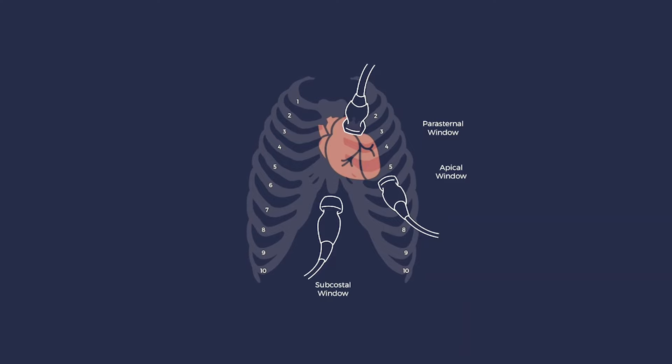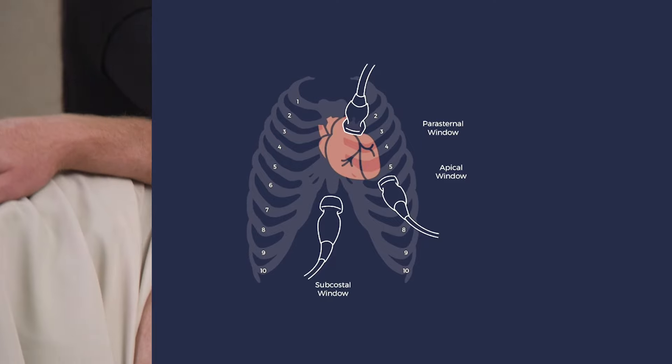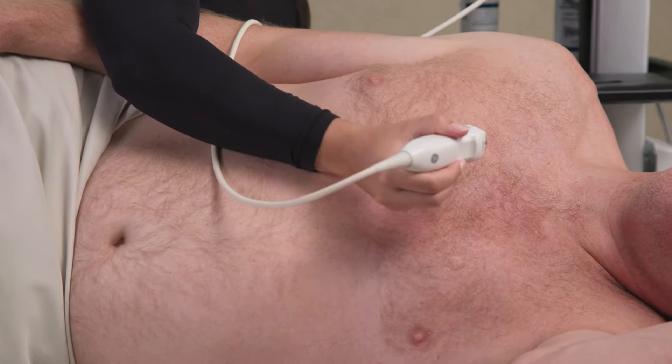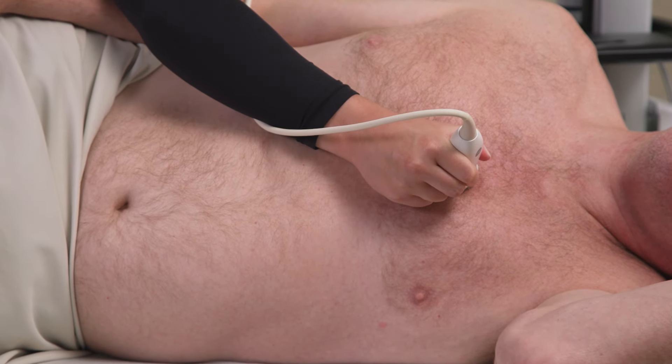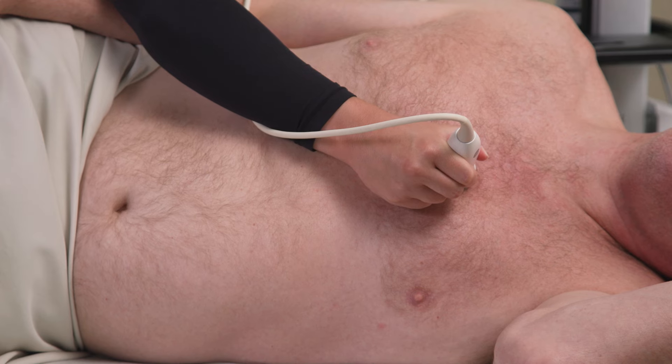Each cardiac window requires a slightly different grip to obtain a clear image. For the parasternal window, hold the probe like you would a pencil, close to the face with your thumb on the top of the probe and your pointer and middle finger on the side.